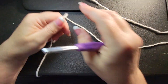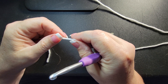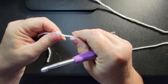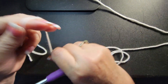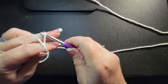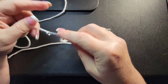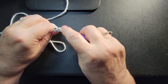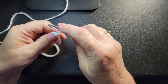Let's get started. I'm recommending a magic ring for this. If you do not want to do a magic ring, you can chain about four and slip stitch to the first stitch. To get started with a magic ring, you already chain one, so I need you to chain two more. If you did the chain, chain up three.